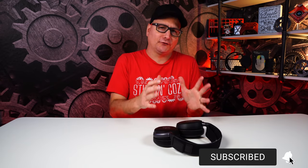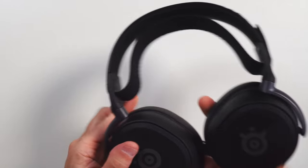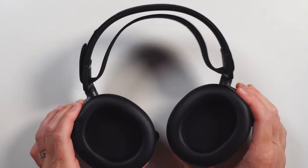You all know where we have to start, and that is comfort. No matter how great of a deal it is or how awesome they sound, if they're not cozy you're just going to take them right off. Comfort is number one, and when you look at this headset, it looks just like every other Arctis headset.